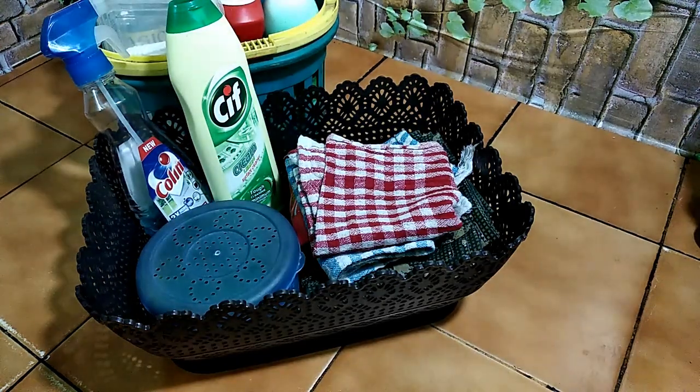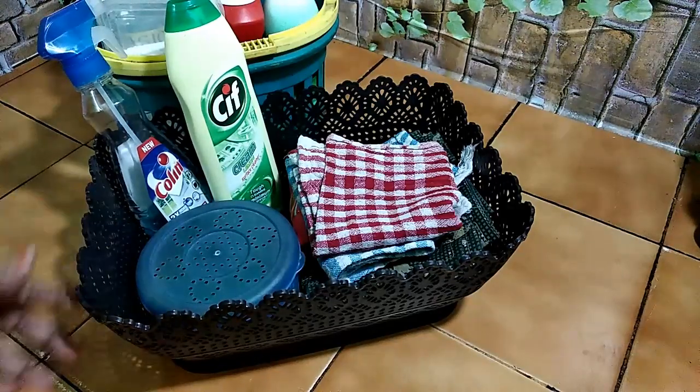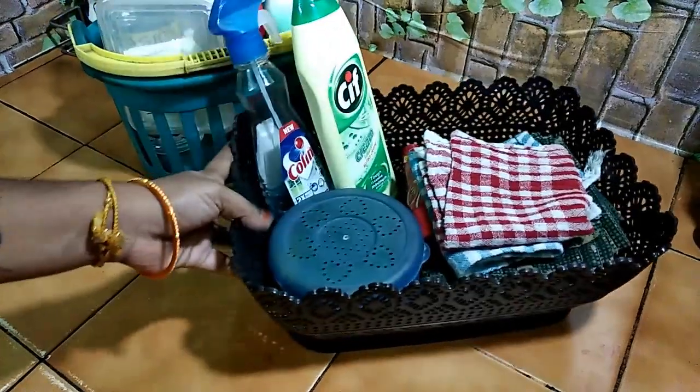Hello friends, welcome back to my channel Narusa Kitchen. I am going to show you under-sink organizing ideas. I will show you how to organize this — I hope this will be helpful. I am going to organize it in two baskets.